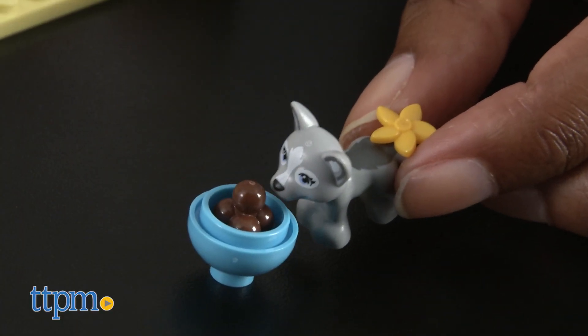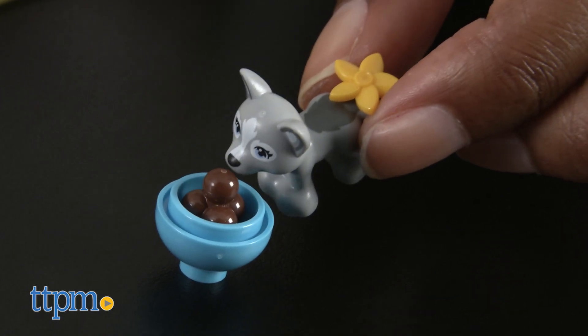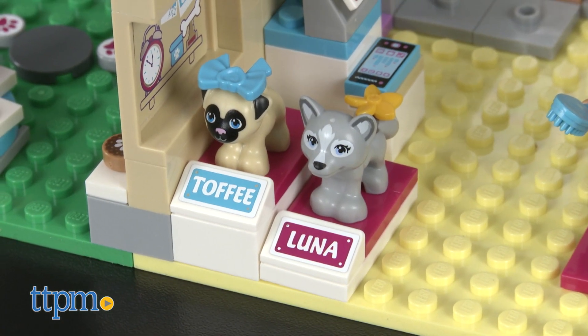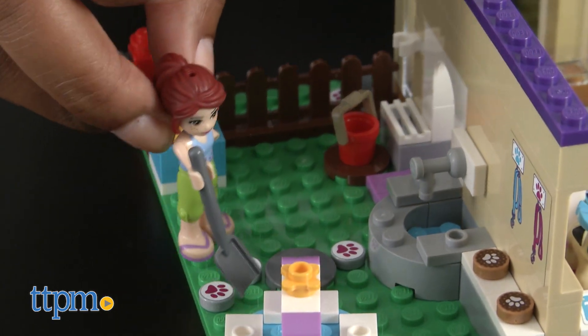After their agility session, feed Toffee and Luna their delicious lunch. Looks like our pups are a little pooped! Place Luna and Toffee on their special beds for a much needed nap. Andrea and Mia take care of the register, book appointments and clean the garden while the pups sleep.